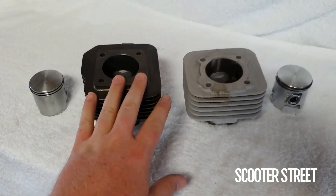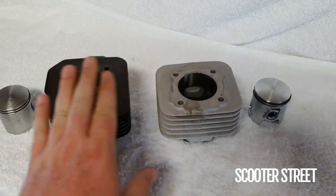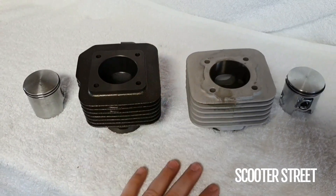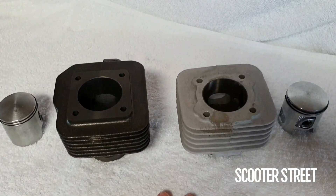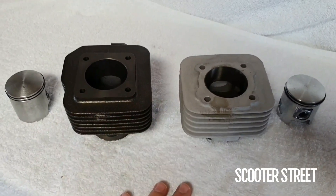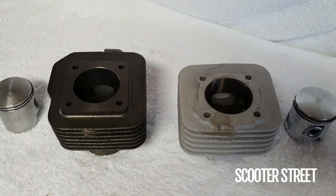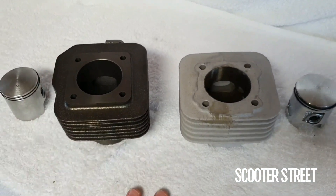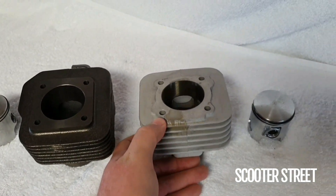You'll notice as well, this one is for a Piaggio Zip, while this cylinder is a bit taller because it's actually for a Yamaha Jog. But the port mapping is pretty much the same across Molossi cylinders of a similar sort of capacity. Good example to show you, and definitely check out the MHR rep kit.